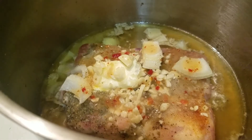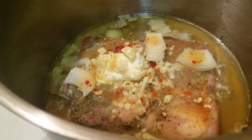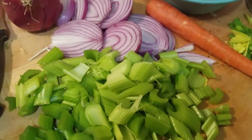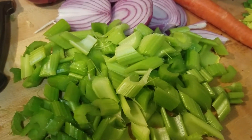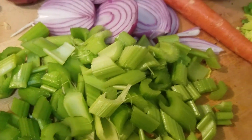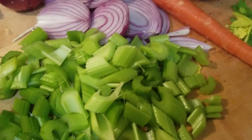As you can see, we have our chicken rendering. We'll be adding our vegetables as soon as I'm happy with the way the chicken looks, and then once I'm ready to add the water we'll go ahead and add our vegetables.